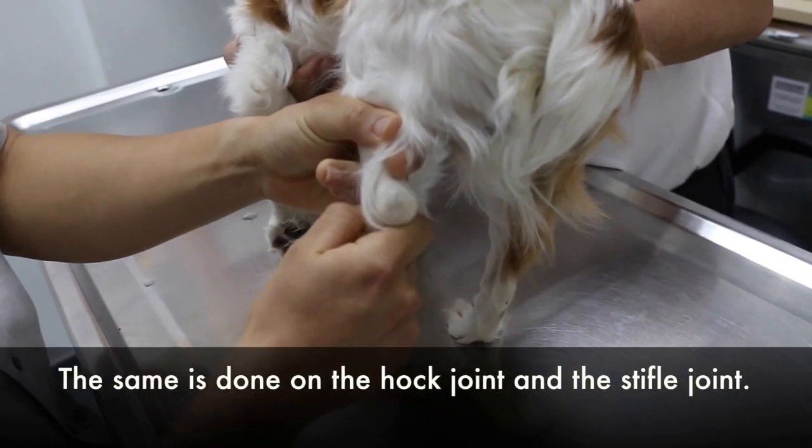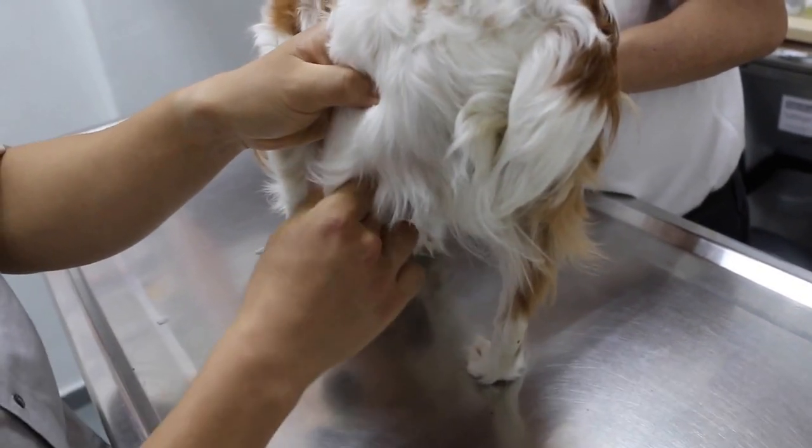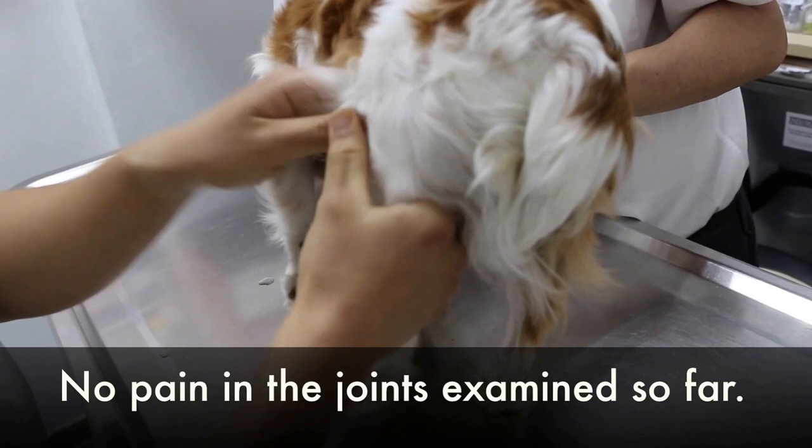The hop joint. Stifle joint — extend, flex. Adduct, adduct. No pain.